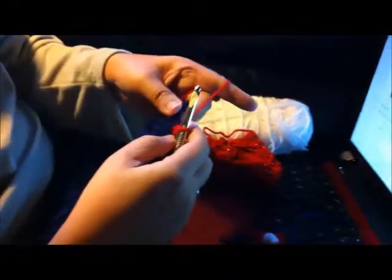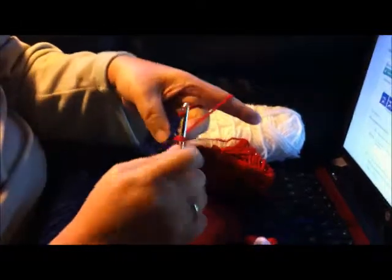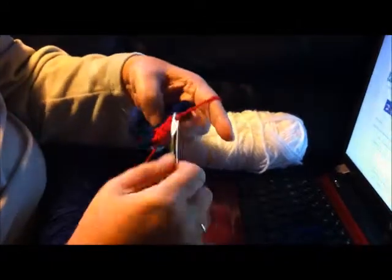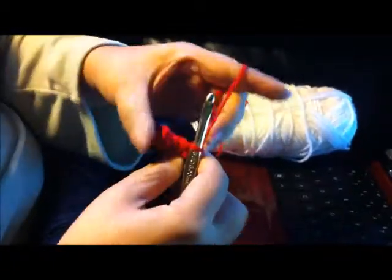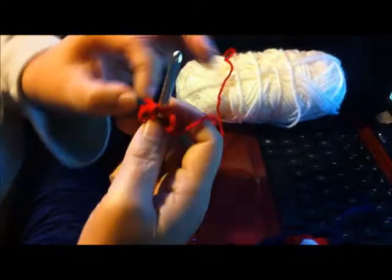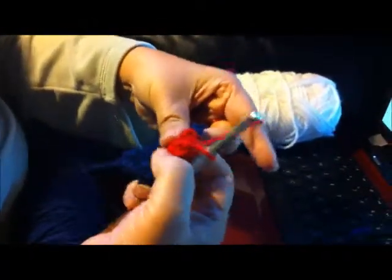There's our first popcorn stitch, and then in the next space again we're going to do five single crochets. One, two, three, four, five. Now we want to slip stitch single crochet number one to single crochet number five, so we're going to turn and count over five — one, two, three, four, five. I'm going to slip stitch here. Poof out the popcorn stitch.